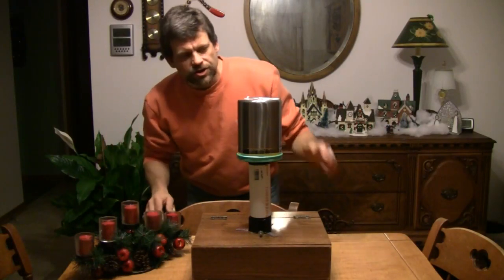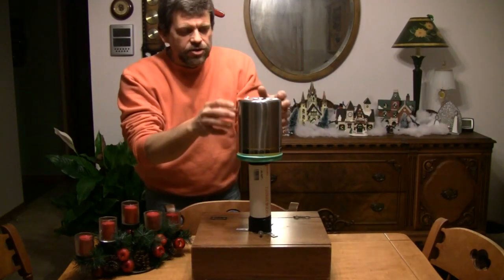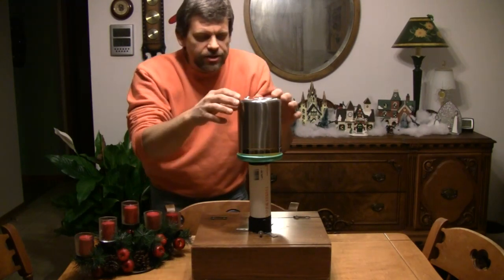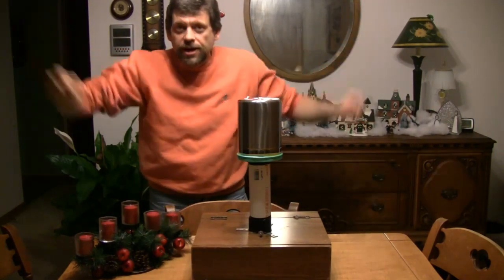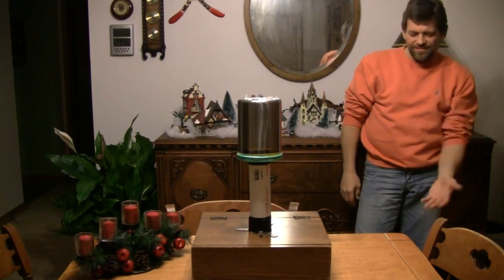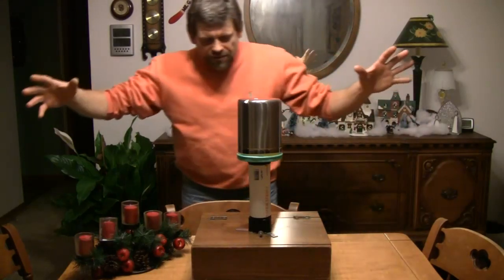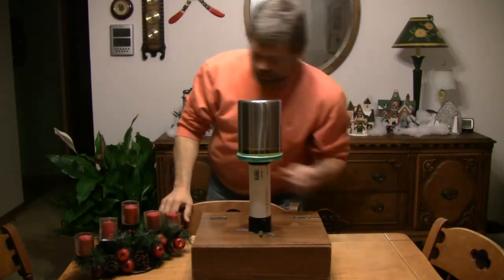One of the first experiments I'll show you with the Van de Graaff generator is I've put small pieces of broken-up napkin on top of the generator. Right now the napkins in the dome are not charged, but when the dome charges up it will in turn charge the pieces of napkin. They're not attached to the dome, so when they get the same charge as the dome, like charges repel and they should fly off into space. Most of them flew off into space, which was very cool. When I discharge the dome, you'll see them go back down.